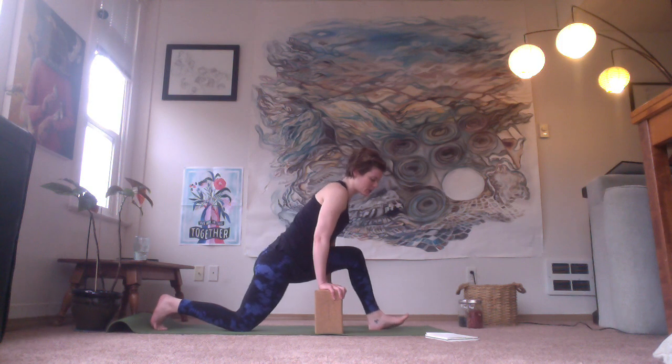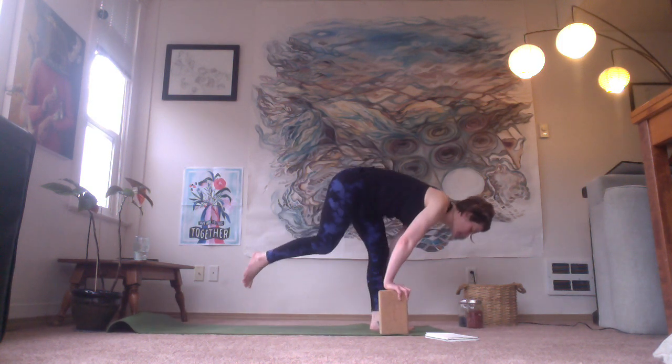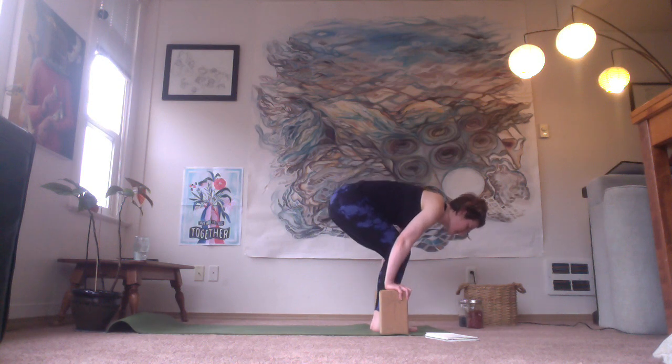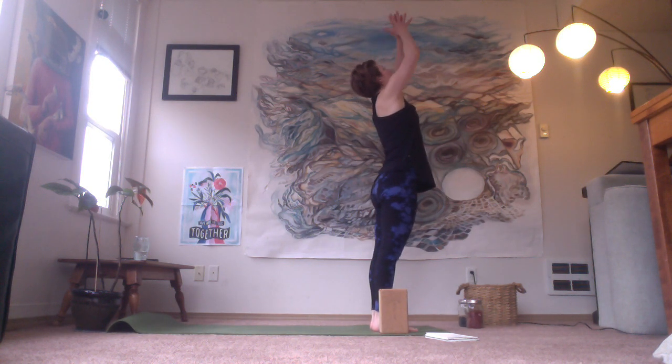And then we'll shift forward, walk the props forward, and use them to help you step that back foot in. Bend the knees, rise to standing, inhale open. Hands to the heart.